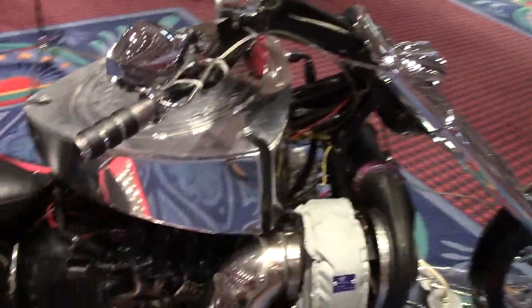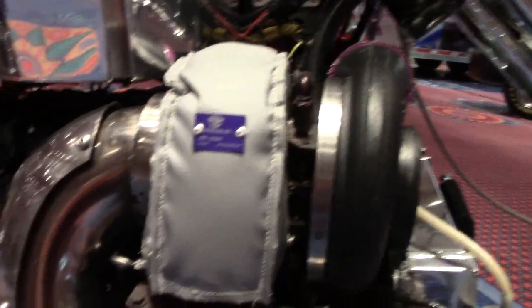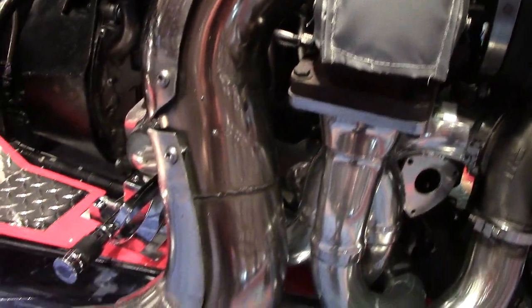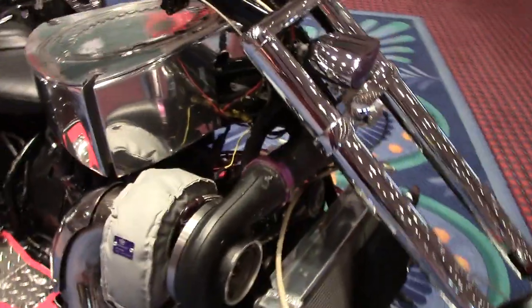Now let's move on to this ginormous turbo. This is huge. I mean, this is bigger than any car turbo I've even seen. Obviously it's for a race setup, but very very nice.